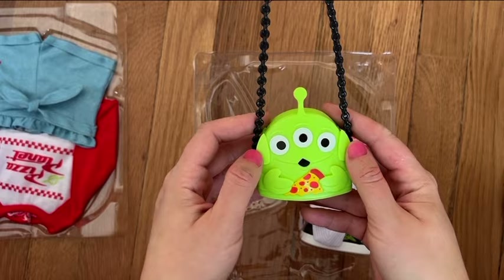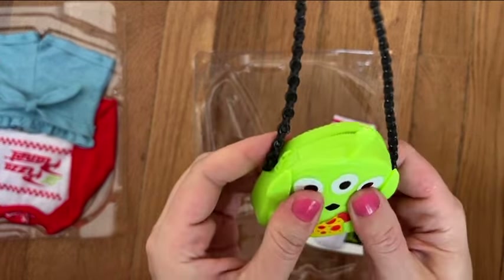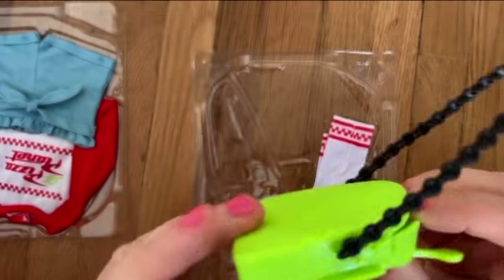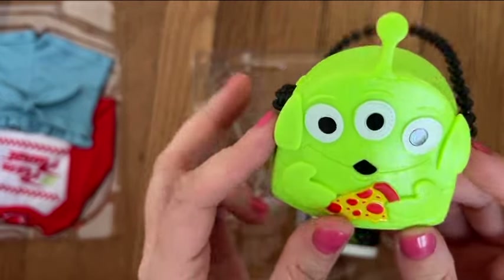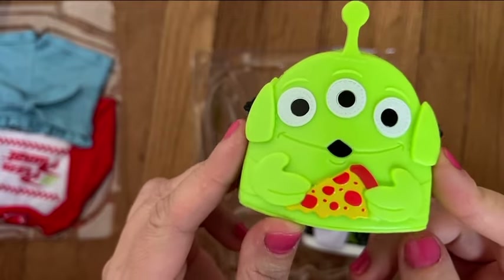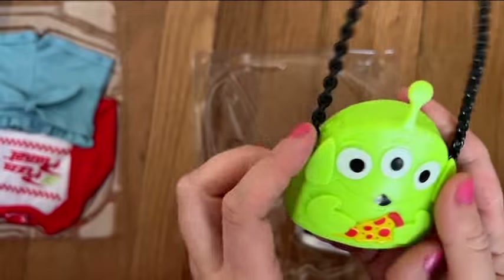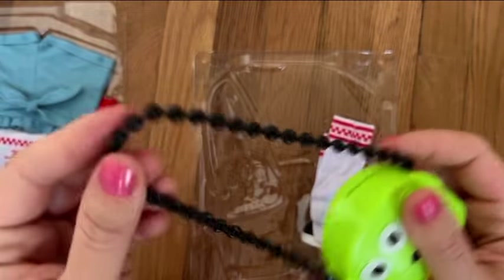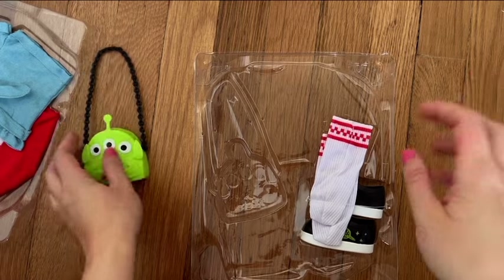Let's get the bag out first because in my opinion this is the cutest part of this outfit. It opens too — you can put something in there! It even has a plastic zipper on the side molded into the bag, and the front side is just so adorable. The black handle is made to look like a chain — very flexible and long enough to go on a doll's shoulder.